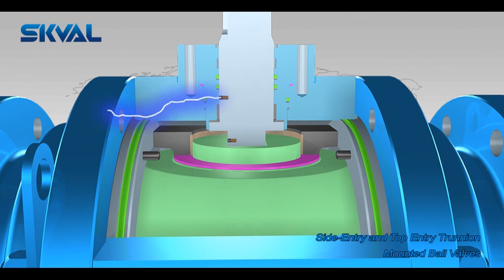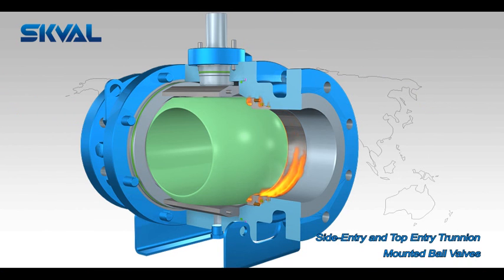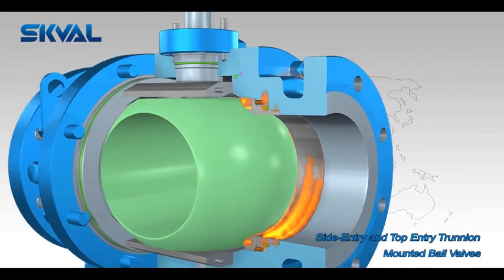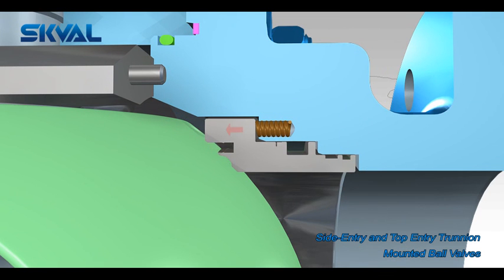The pressure in the cavity can then be relieved to verify the integrity of the seats. An anti-static device provides anti-static continuity between the body, ball, and stem via a spring and ball assembly. The fire-safe design may substantially prevent leakage through elastomer seals and port seals when exposed to the high temperatures of fires.